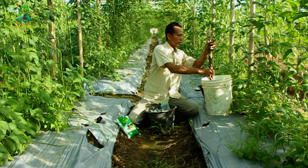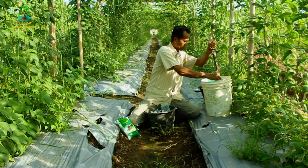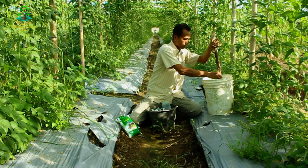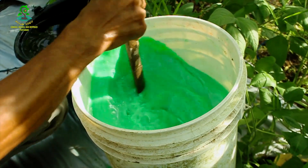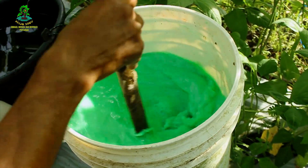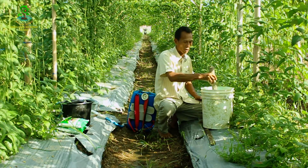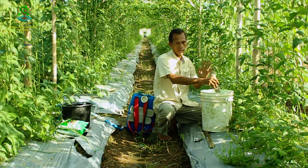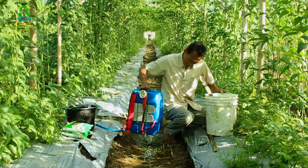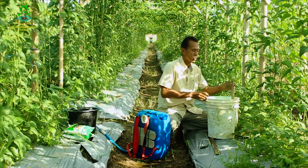Kemudian kita aduk sampai hancur. Setelah pupuknya hancur di dalam air, baru bisa kita gunakan. Karena kita melarutkan pupuknya ke dalam air 20 liter, maka untuk alat pemupukan berkapasitas 20 liter ini kita pakai 8 gelas pupuknya.